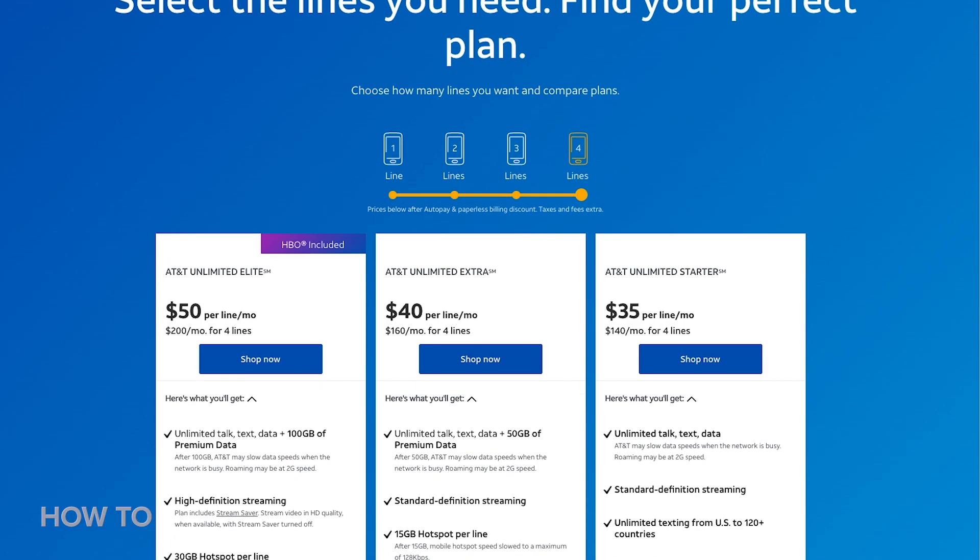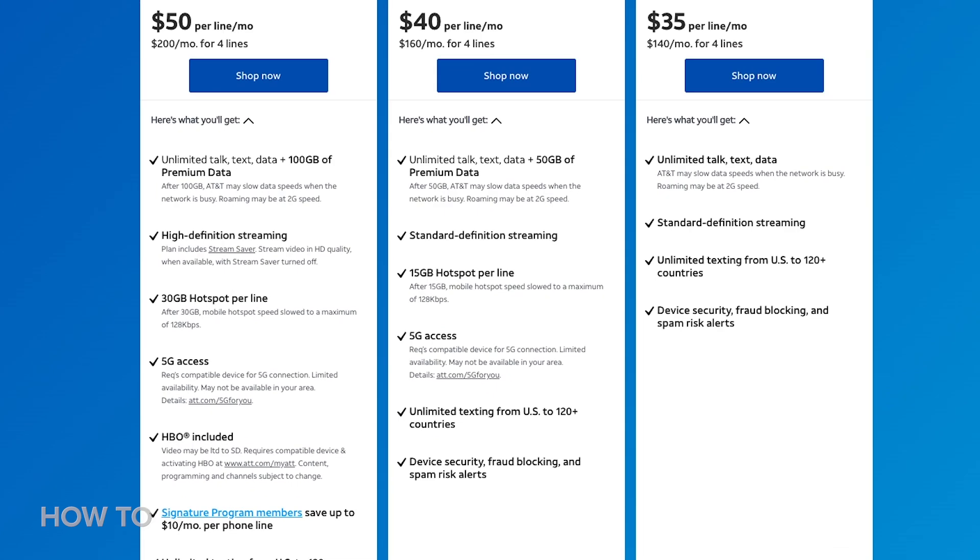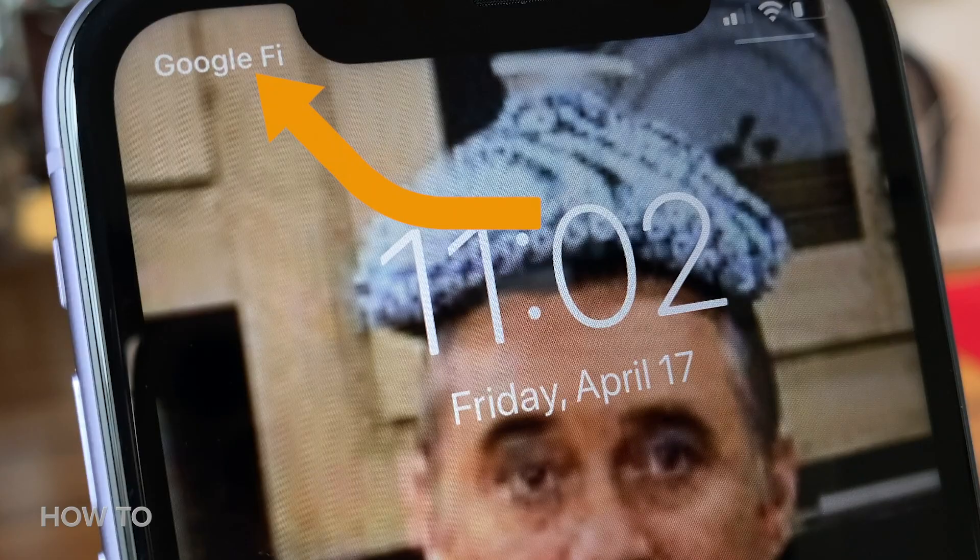So the first thing you need to do is check out your carrier's data plan. Some plans include a hotspot. Some charge you a monthly fee. Some charge you as you go. So you want to get that all figured out. Luckily for me, I use Google Fi, so it's already included.